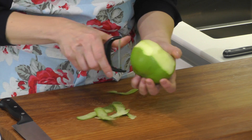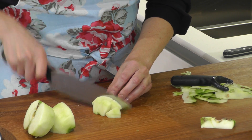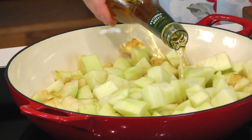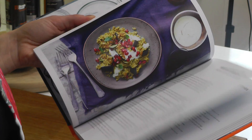To start making the chutney, you'll need to peel and core a kilo of Bramley apples. Chop them fairly small into roughly one centimetre cubes and place them in a pan, covering them with cider vinegar. Cider vinegar is the recipe from my book, Fermented. You can make this for yourself, or if you're going to buy it, choose an organic one.